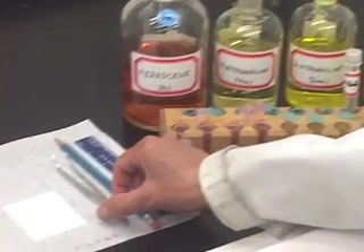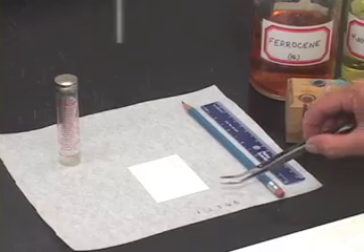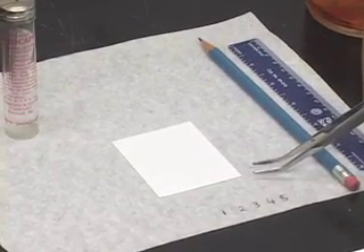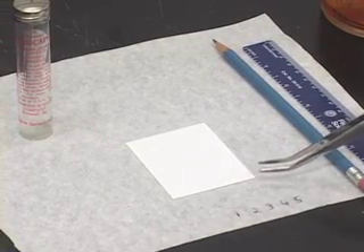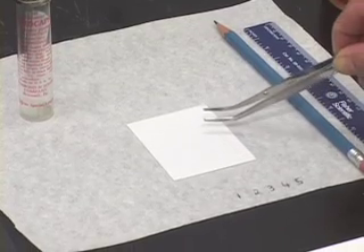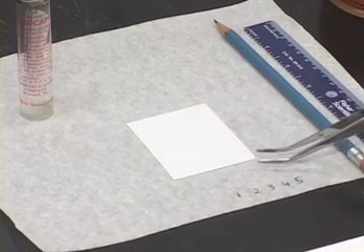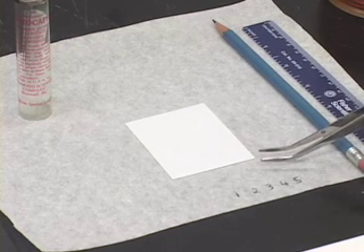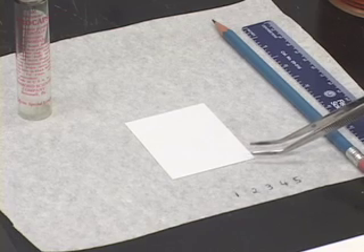The most important piece of equipment that we need for this experiment is the TLC plate, or thin layer chromatography plate. You notice that there is a white coating on this plate. This coating is made up of silica gel — a piece of plastic has been coated with this silica gel.